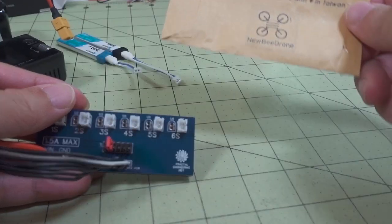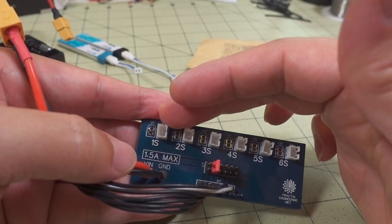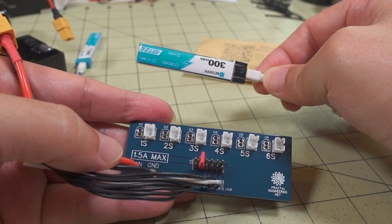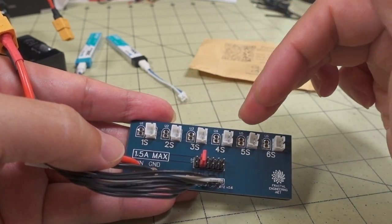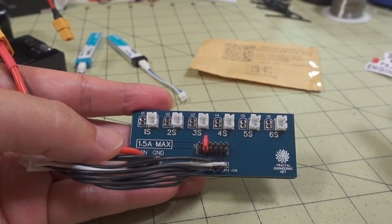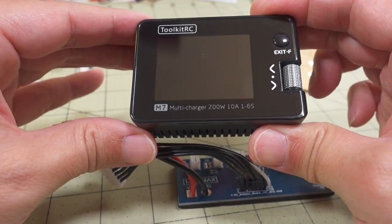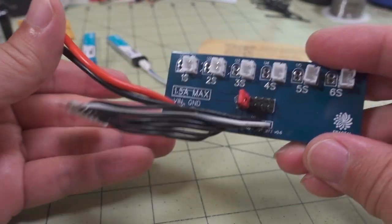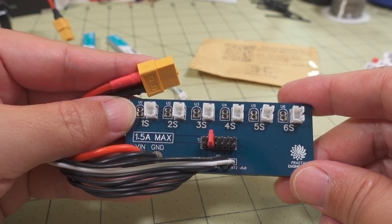I'm really glad there's a solution out here now. If you want to charge, discharge, or storage charge multiple 1S whoop-style batteries with a PH2.0 connector — or use an adapter for BT2.0 or GNB batteries — you can make them look like a 3S, 4S, 5S, or 6S battery and use all your smart charger's functions to manage them. Hopefully this helps everyone looking for a better way to work with 1S batteries.